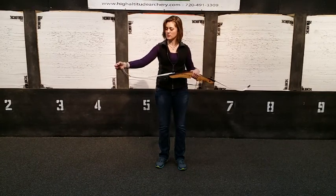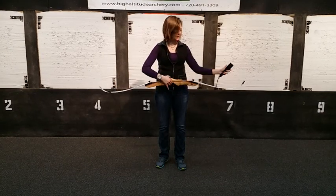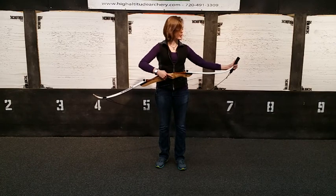Take the loop of the bow stringer and slide it over the top of the limb. Take this cup and put it on the bottom limb. On this particular one, it has a rubber cup.